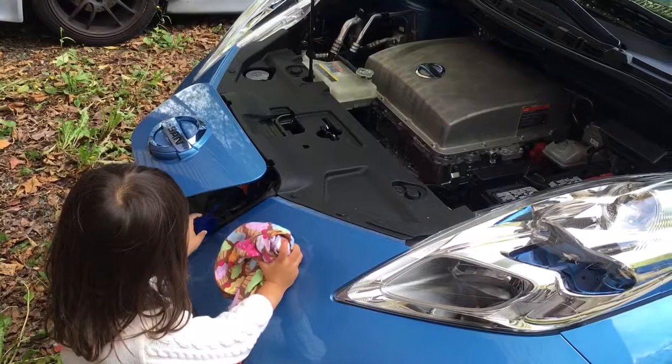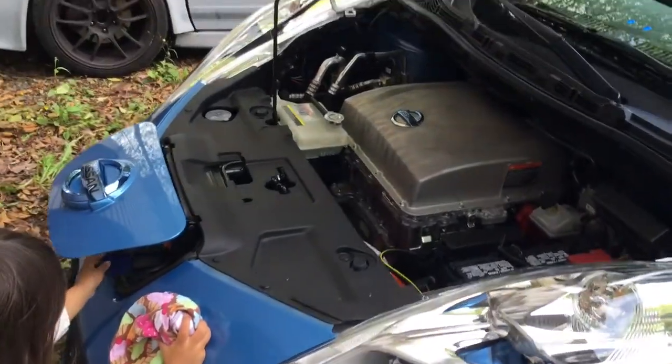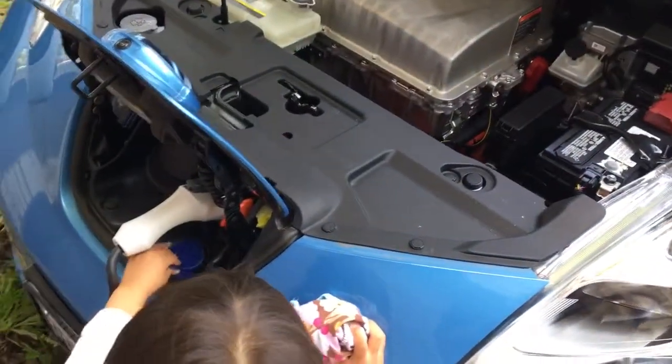What's this? That's the charging plug cover. Does it go over here? Yes. Let's lift it up so you can see — yes, it goes over the charging plug.